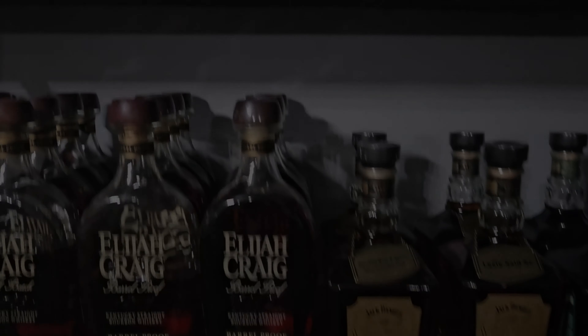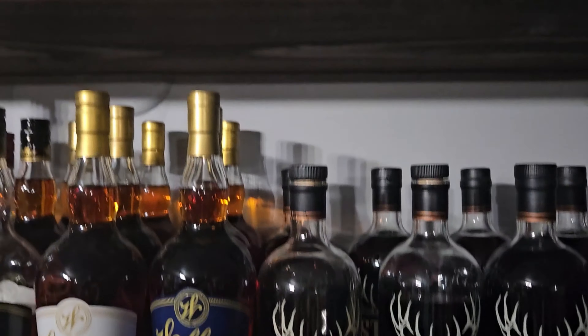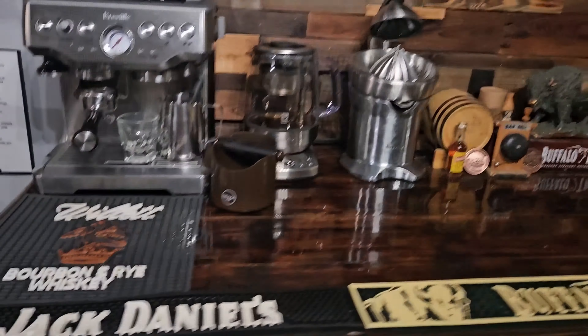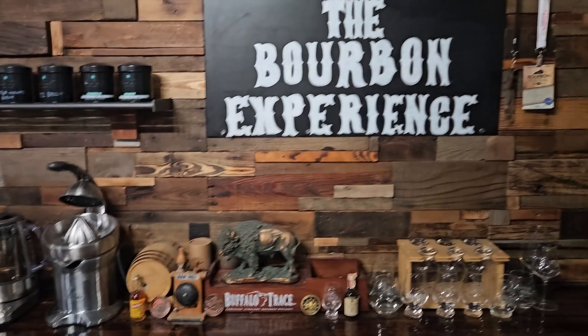Welcome to the very first review of the Urban Experience. Let's get into it.